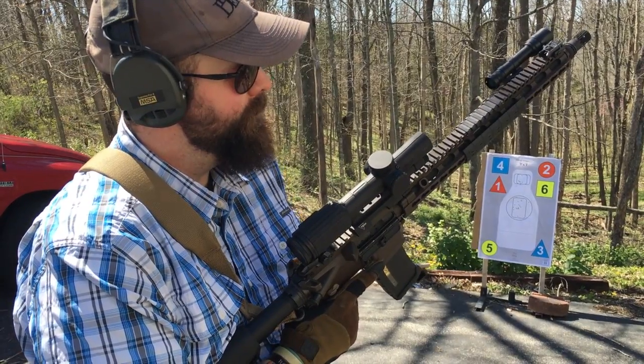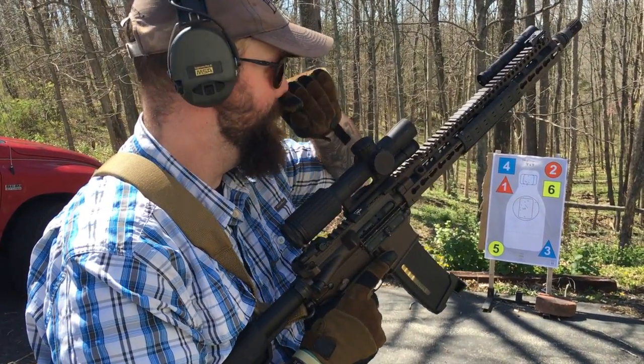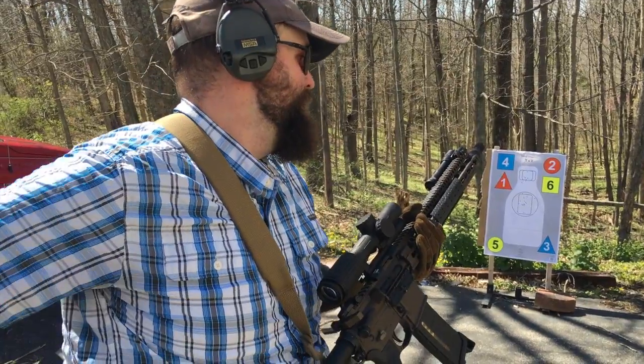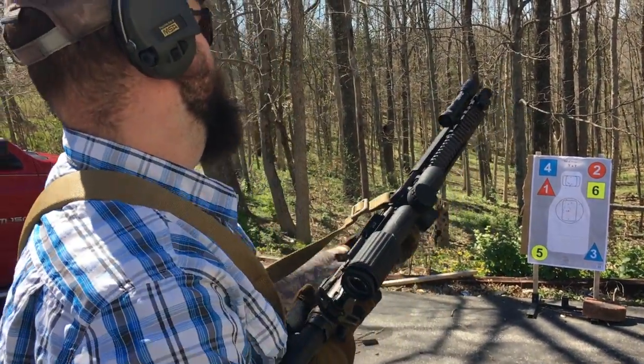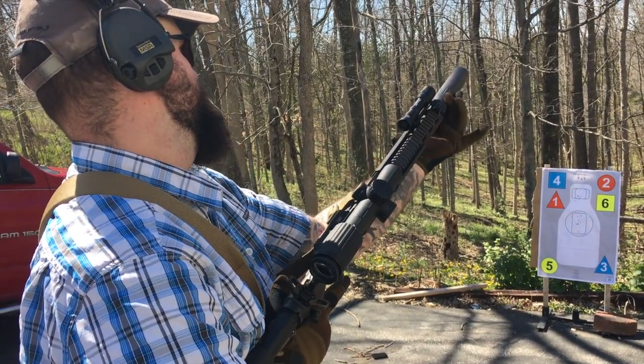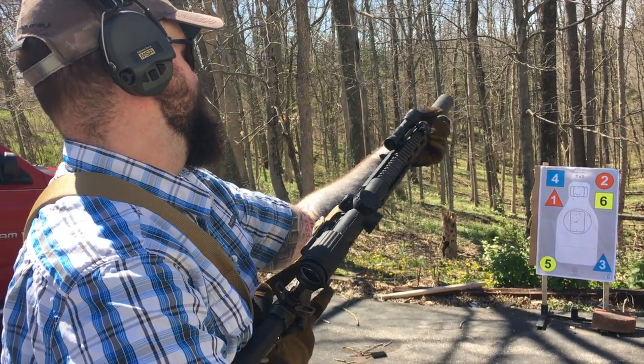So far I like this rifle a lot. I like playing with the Battle Comp. Cool thing about it — it's also a suppressor mount. Be careful not to sweep the hand.